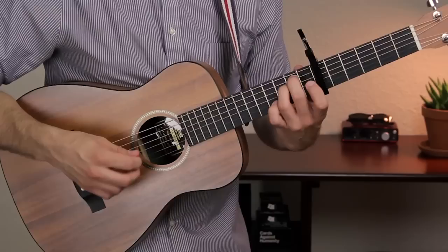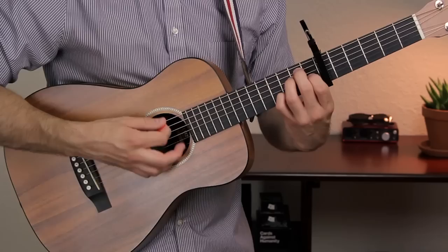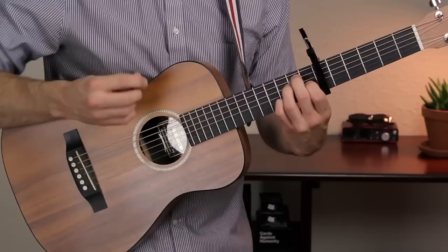E7, since we're right here, goes like this. Your first finger is on fret 1 of the G string, and your fourth finger is on fret 3 of the B string. So just add those two to the E minor shape, and that's an E7.